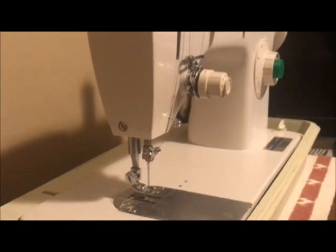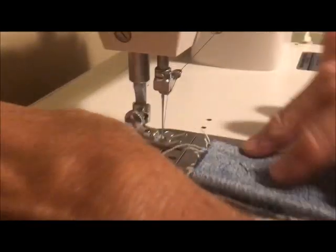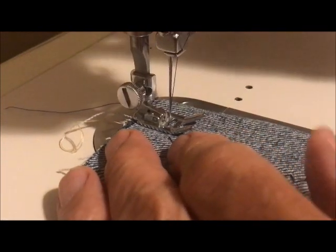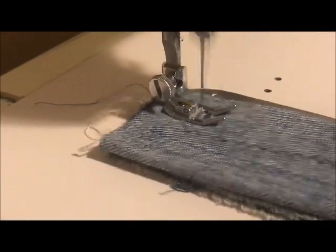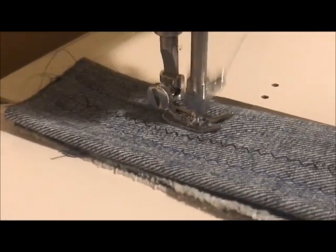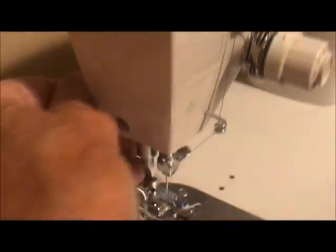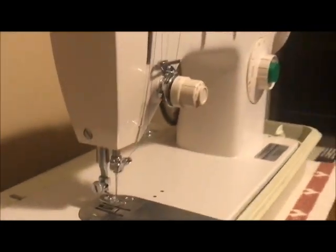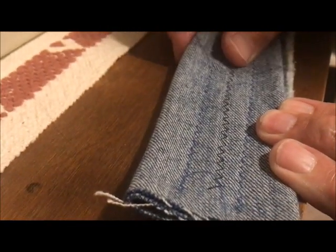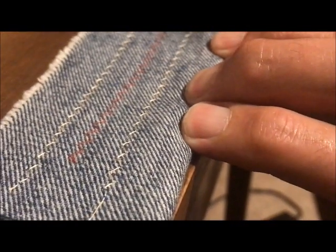And I'd like to show you how it works on four layers of denim. Just do a zigzag down here. So that's the top stitch and bottom stitch. And it ran out of bobbin thread.